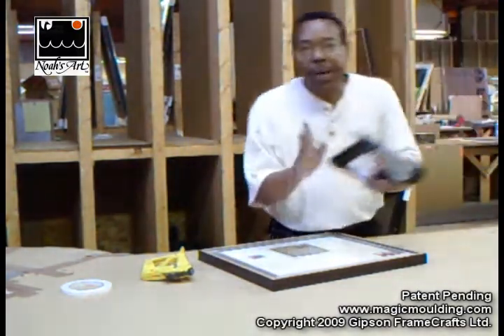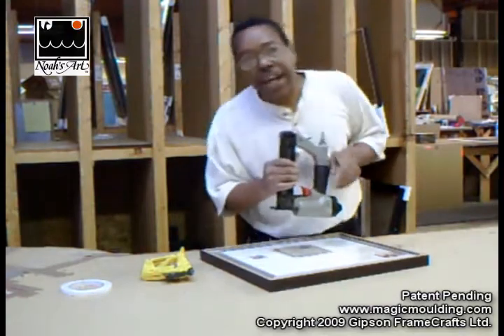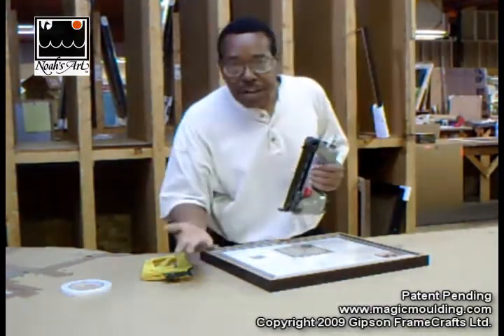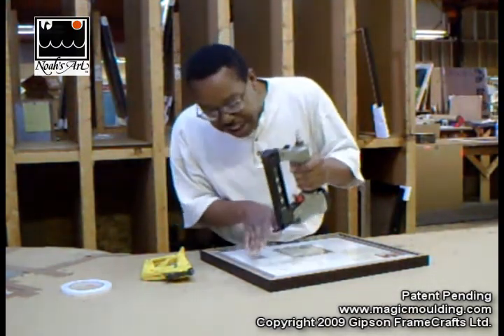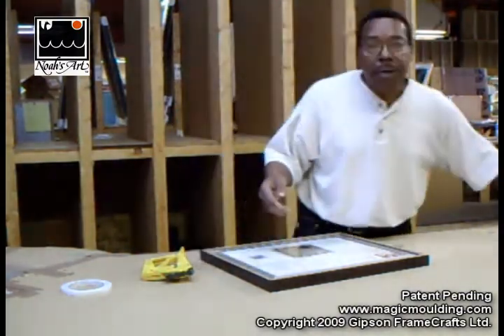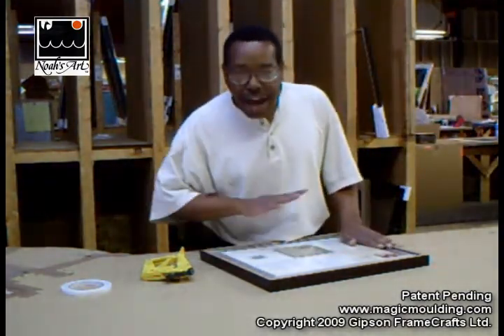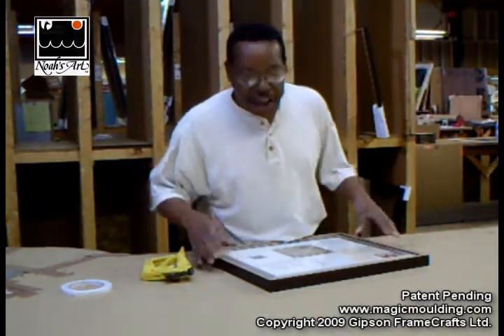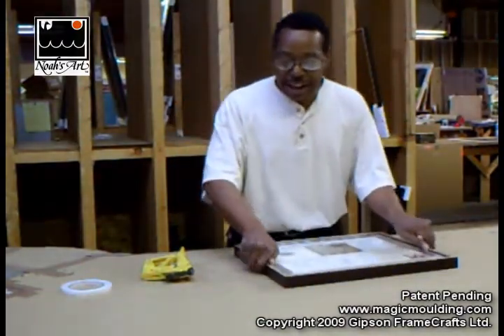The main thing is that when it shoots, it will go through whatever it's running into. Some use something like an air gun that shoots the backs of conventional frames — they use cardboard on the back, so it shoots through the cardboard and into the frame molding. But with magic molding you don't want to shoot through at an angle; it has to be straight in. So now this won't come out — it's in solidly.